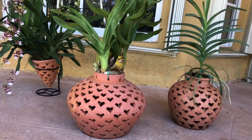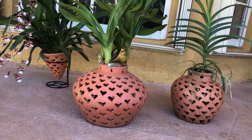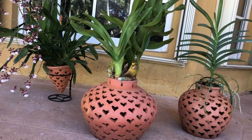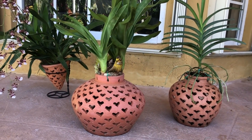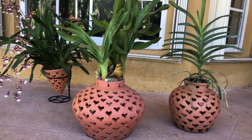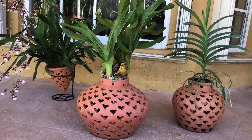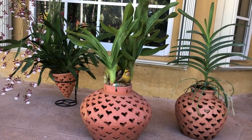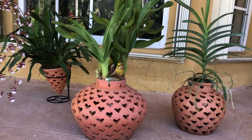I purchased these clay pots at a nearby nursery. Unfortunately they don't ship, but I've seen similar ones at HomeGoods, Home Depot, or Lowe's, which would work fine too. I'm just showing these because these are the ones I got this past weekend. On my left I have an Oncidium Sharry Baby, in the middle I have a Grammatophyllum, and on my right I have a Vanda.